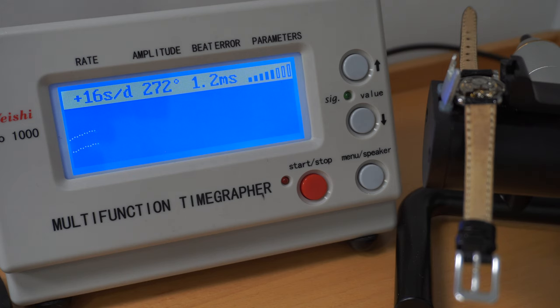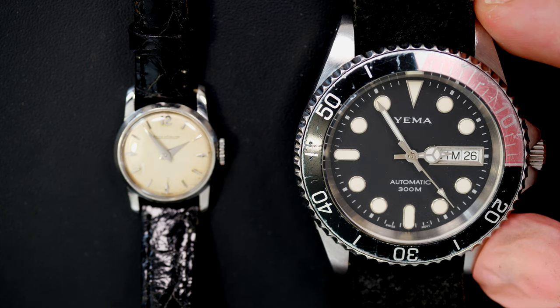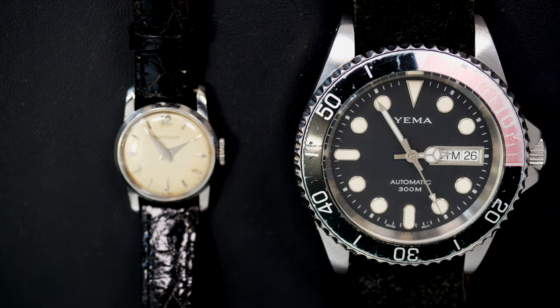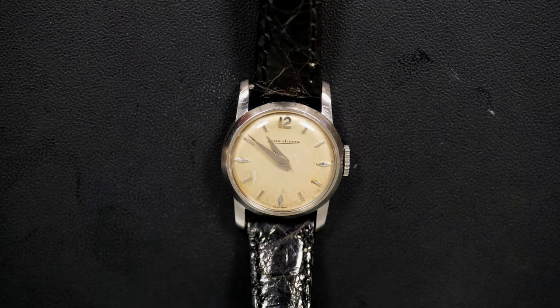And now let's see the result. The amplitude went up — we're now around 270, almost 280. That's pretty good amplitude. The rate is not amazing, but I think it's acceptable for this type of watch. And the beat error is just above one — I'd like it under one, but I don't want to risk damaging something again. Look at the scale compared to a normal 40mm watch — it's amazing. That was a great project. Thanks for watching and I'll see you next time. Bye-bye.